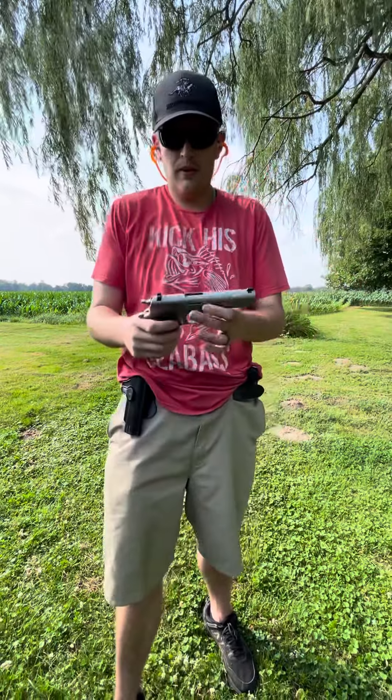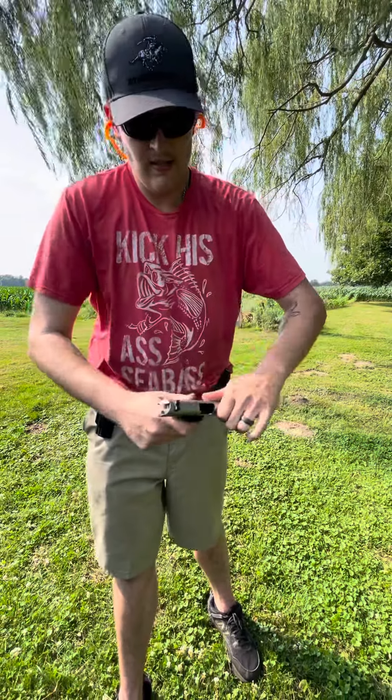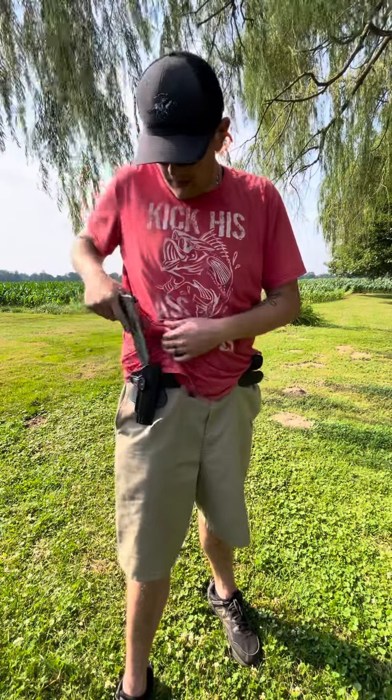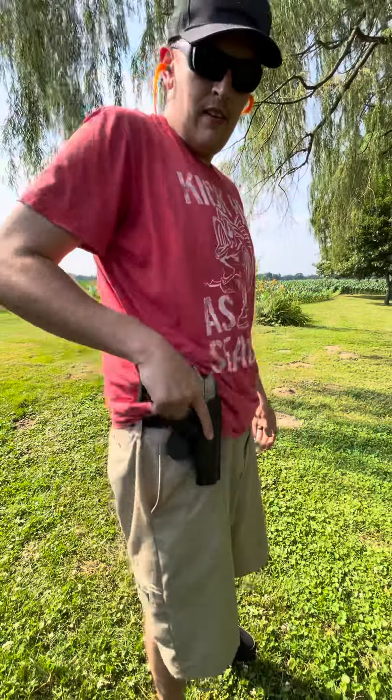Again, for YouTube — not loaded. It is not loaded. Here's the holster — it clicks. This is like $25 on Amazon.